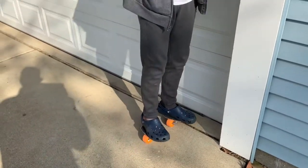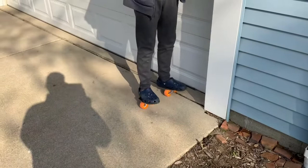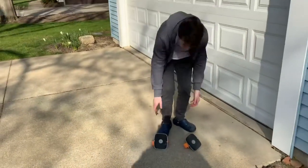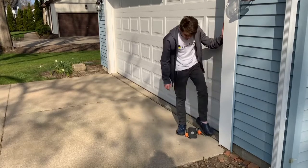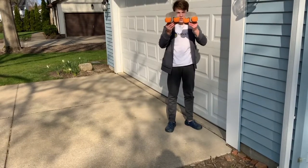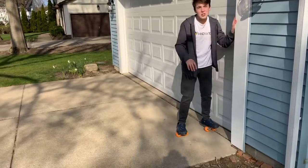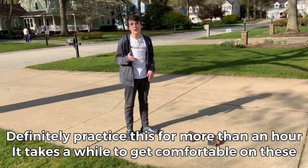Once you've got that down, how I'd recommend getting on these is like this — putting your feet down if you don't have a wall or something to hold onto. The first thing you're going to try is just putting a push off the wall and getting going. Practice the motion of being on freeskates. You want your wheels to be aligned — like this, not like that. Practice hopping on them, grab a wall or a car, and give yourself a little push. Practice this for about an hour or more until you feel really comfortable.